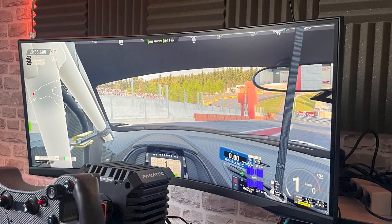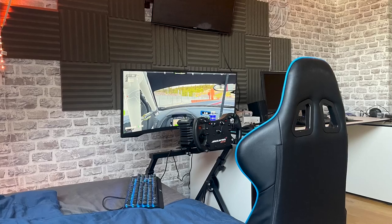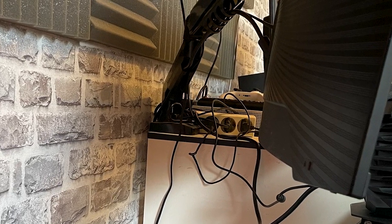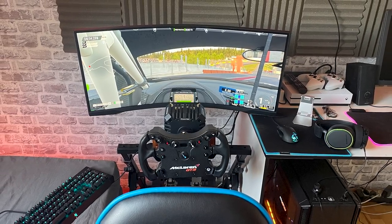Back up top, his monitor of choice is the Samsung Odyssey G5, which is a 34-inch 144Hz gaming display. More interesting though is how he went about mounting it. To achieve that floating effect, he uses a generic monitor arm he found off Amazon and hooked it up to his desk on the right. This is a genius solution to a problem all sim racers eventually face.